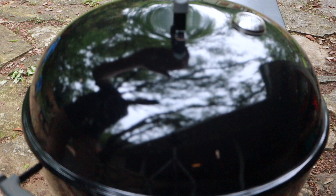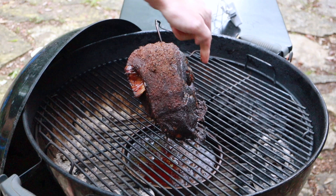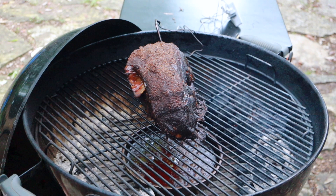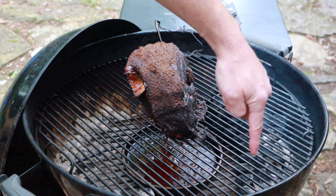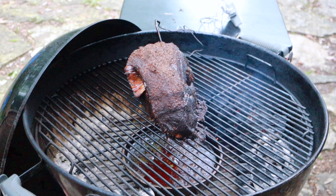Moment of truth — let's take a look at this thing. Oh my goodness, that looks amazing. That's going to do real well. The bone's pulling out. That was nine and a half hours. The charcoal snake started over here, moved all the way around, and is right around here — so I've got about that much more charcoal that hasn't burned yet. If it had to go a little longer it could have, but nine and a half hours on the pit and this looks fantastic.